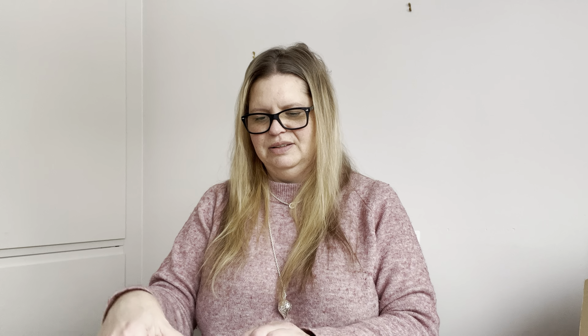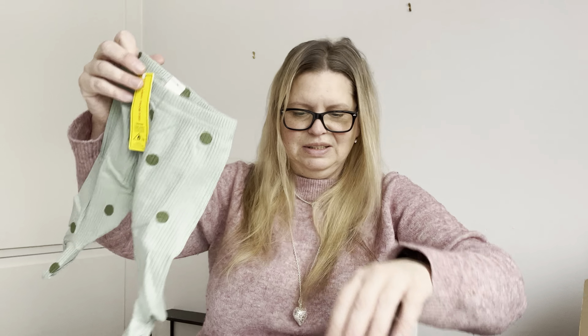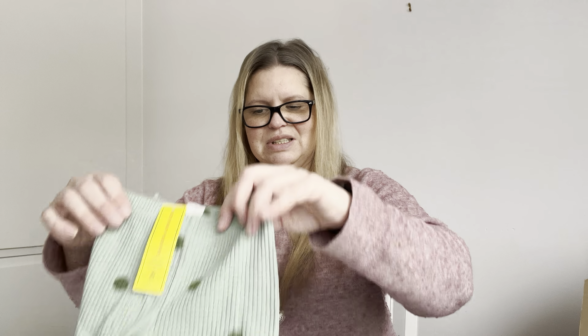And of course we need some diapers — the elephant ones. That will be perfect. We have two more packets. What is this? It's a dress, green with green dots on. It's also from China, size one to three months, so a little bigger.